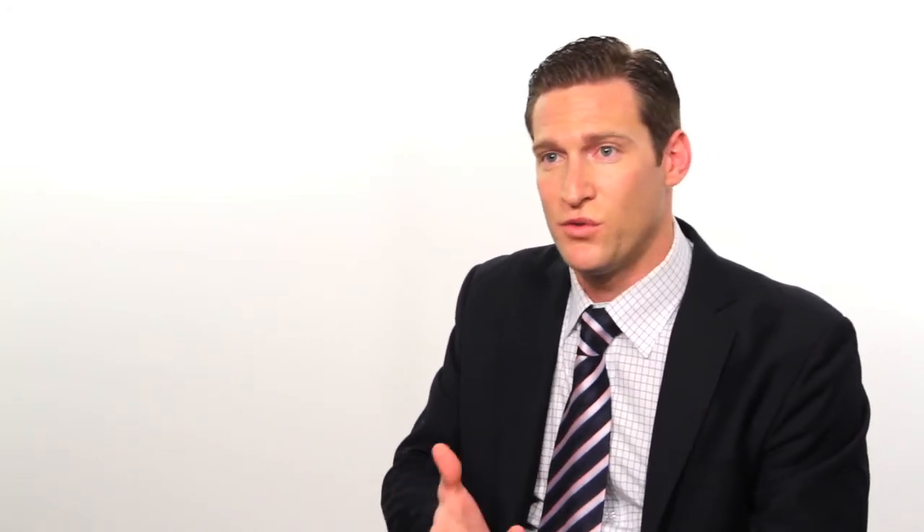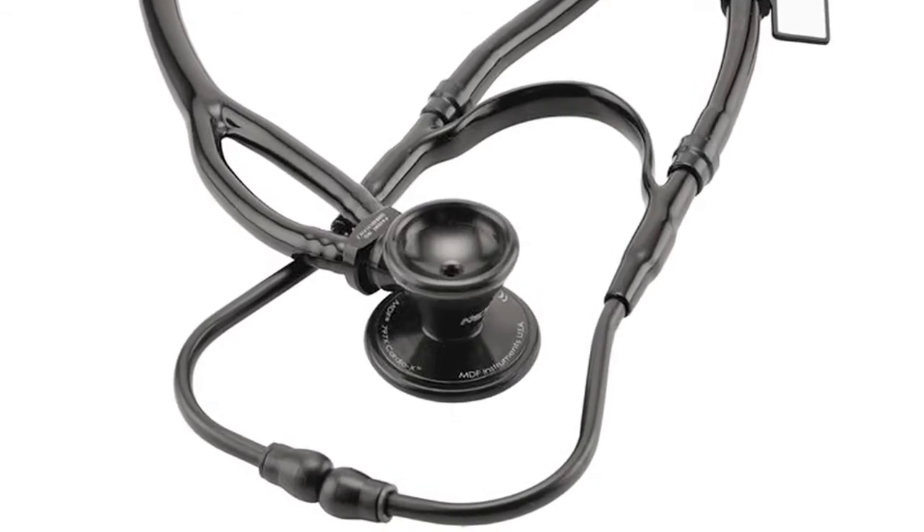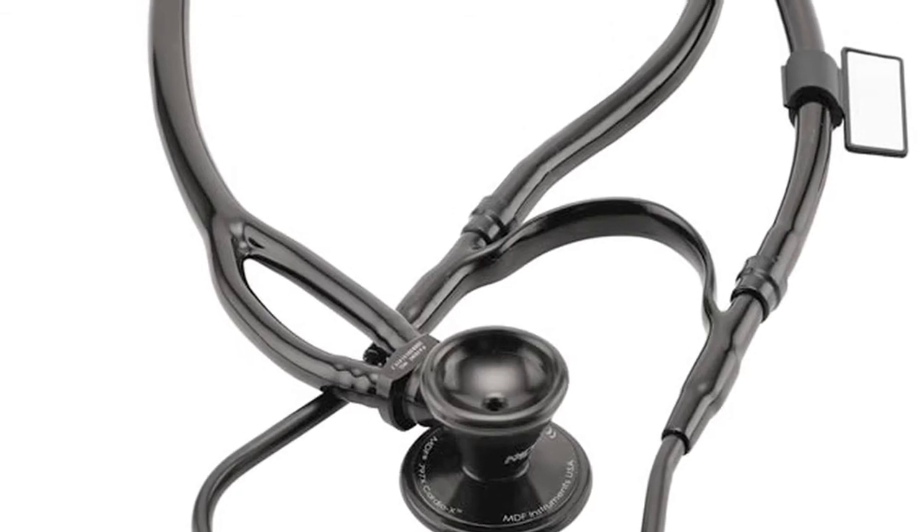The CardioX contains a number of patents, which include the first-ever dual-output acoustic valve stem on a cardiology stethoscope. This means that there are two uninterrupted sound channels that travel all the way from the chest piece to the ear tips. The CardioX also contains the patented MDF Glidelock system, or GLS, which activates sound channels while eliminating any sound loss due to leakage.